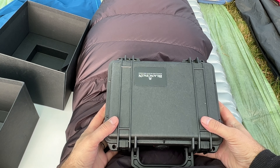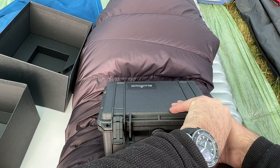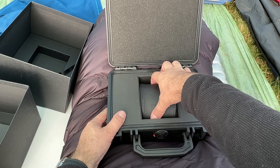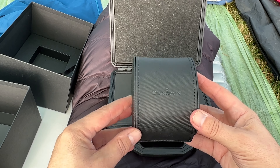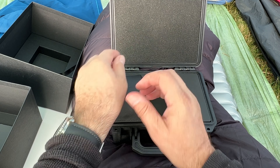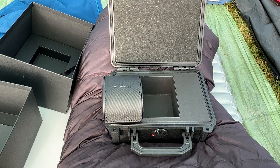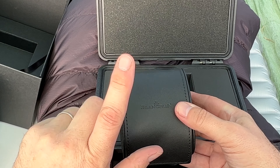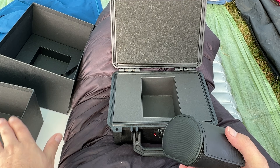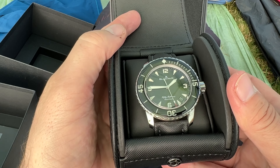So we'll move that to one side and we will open this box here. When you open that one and that one and that one there, you open that up and you still don't get to see your watch because your watch is inside this little case here. Your Blancpain 50 Fathoms comes inside a box, inside a box, inside a box, inside a box, inside a roll thing.